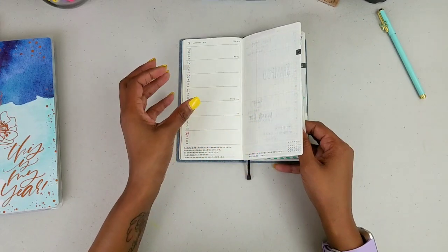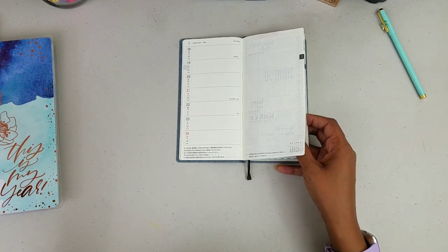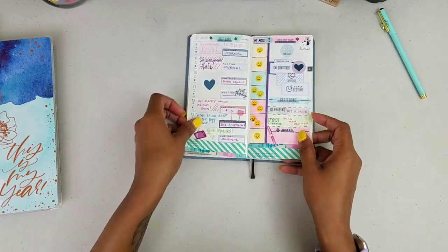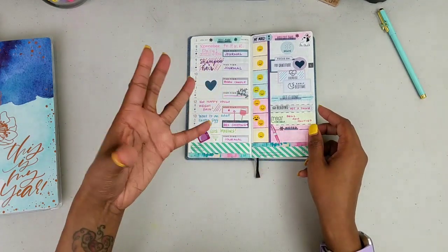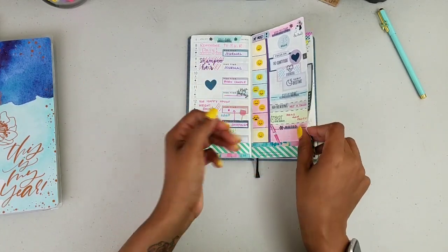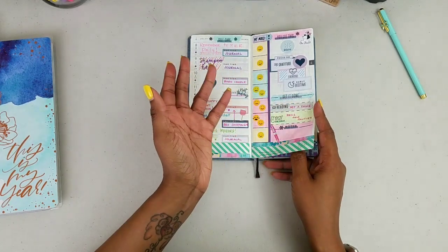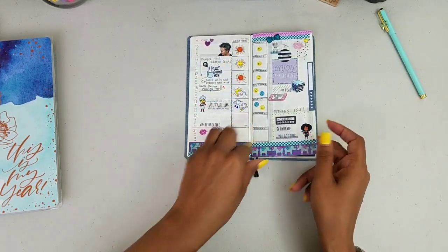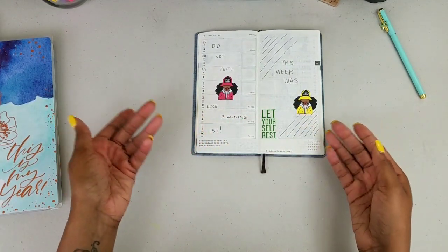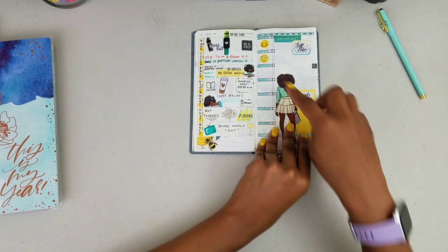I turned mine into a self-care planner — this is all about me, things I have to do, if I'm going out, if I'm taking care of myself. You'll hear me say Renee or Adrian — that's the same person. I just write things I've done for myself and I track my mood in here. I'm not always consistent; if it happens it does, if it doesn't, life goes on. Don't let the planner hold you hostage — let the planner help you.